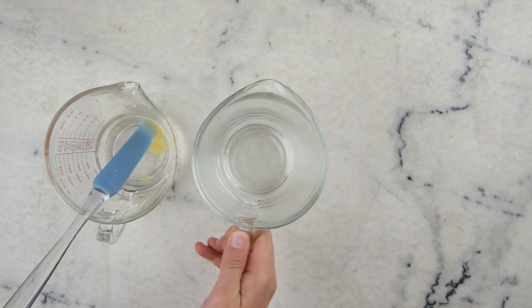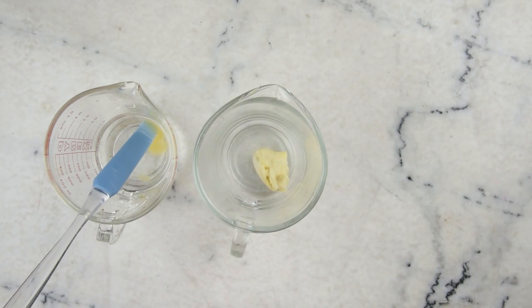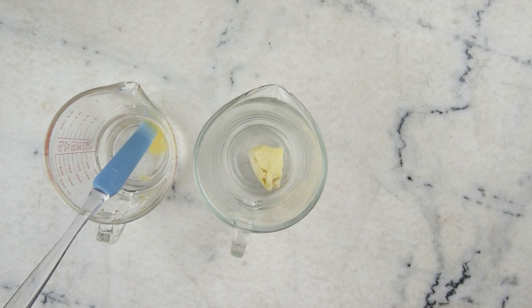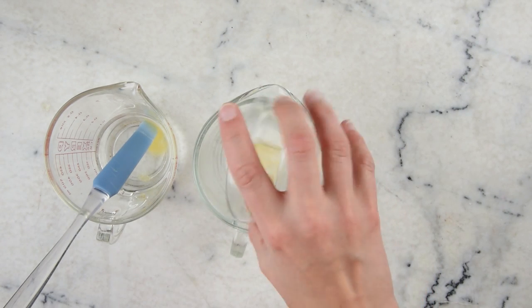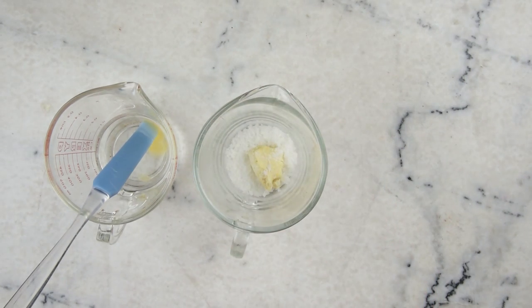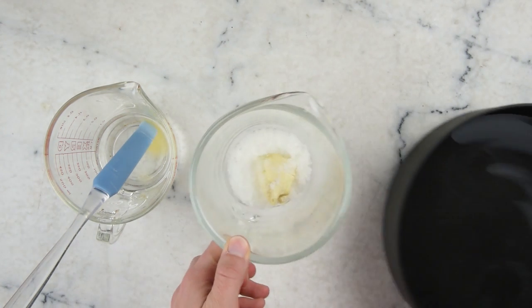Then we'll get our oil part put together. We have 18 grams of cocoa butter in one convenient lump, and 7 grams of emulsimals or BTMS 50. You could also use BTMS 50 for this project. I'm not hugely sold on using polawax or emulsifying wax NF because they don't set up quite as quickly as emulsimals or BTMS 50. But if that's what you have, you can definitely give it a go — it'll just probably take a little bit longer.